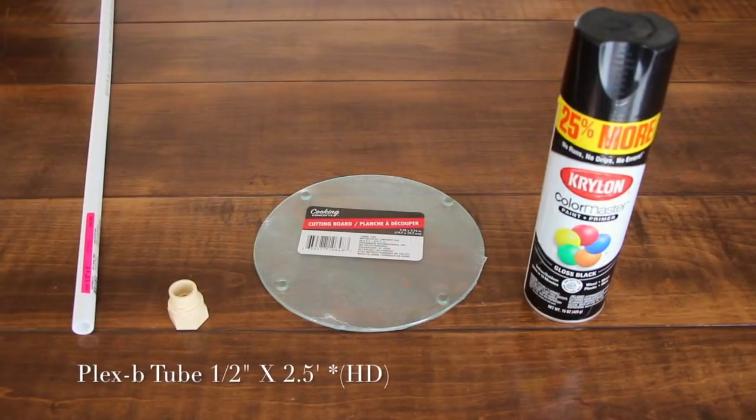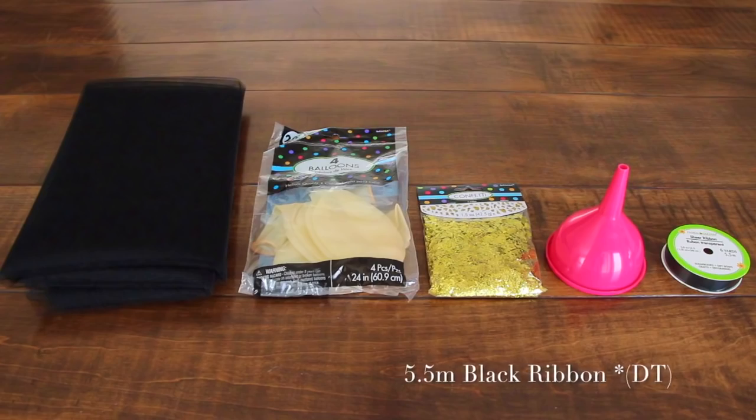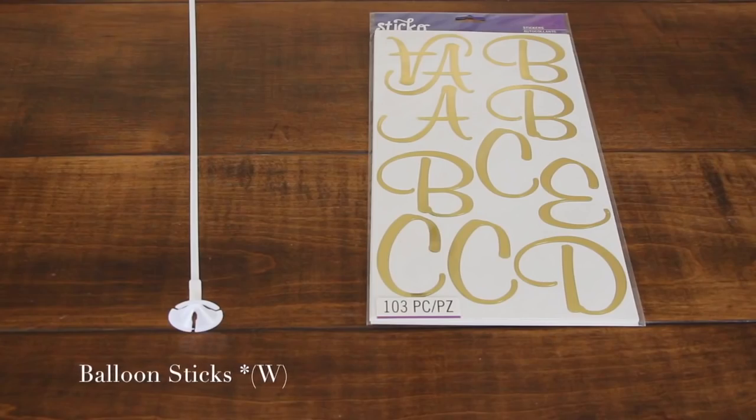Today, I'm going to show you how to make a very easy and very beautiful giant balloon centerpiece for your upcoming celebration. Here we go. You guys are going to love this centerpiece.